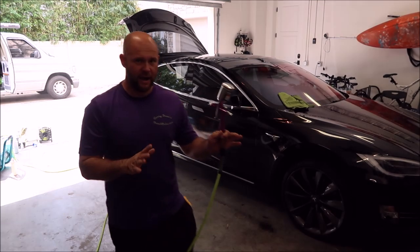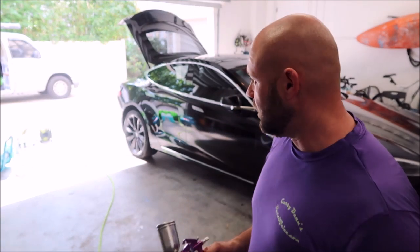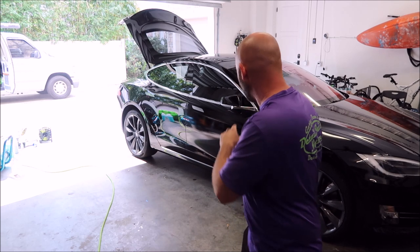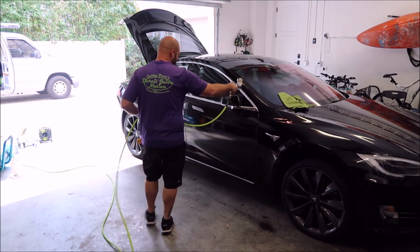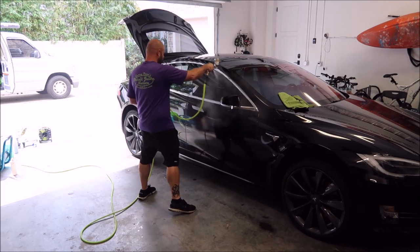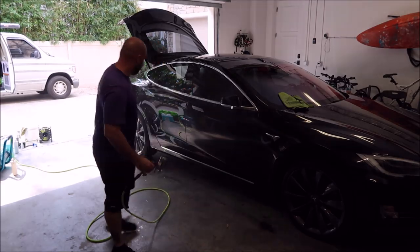One panel at a time. Now that panel is sprayed — it's all good. Let it sit out of direct sunlight for about 15–20 seconds, and you can do one of two things. On this particular car, I'm going to apply the Ultra Endurance Max Coat right on top of this. That door has been sprayed; now I'm going to go ahead and spray the mirror and the glass, and that is good to go.